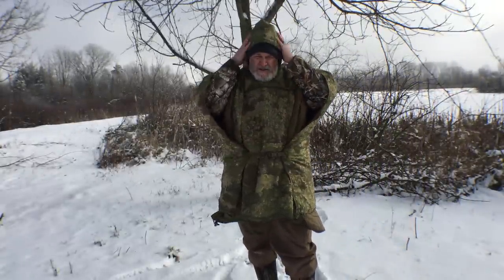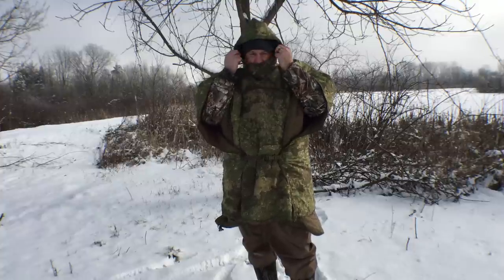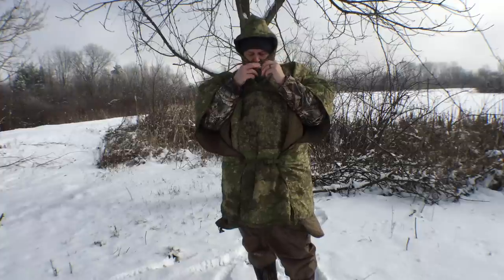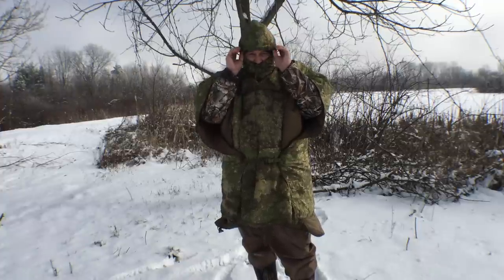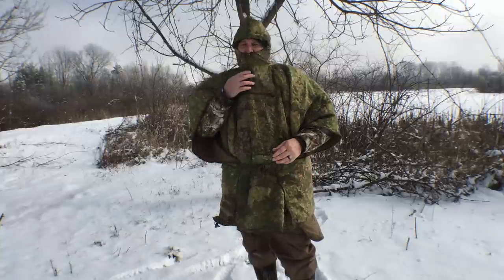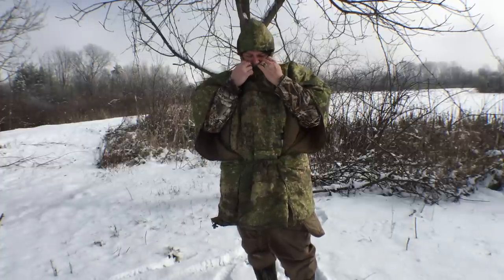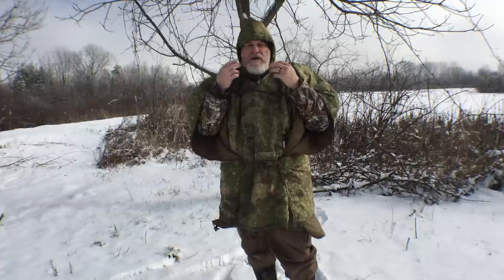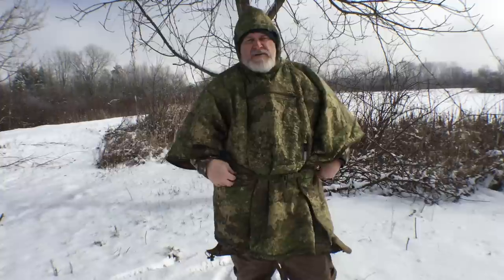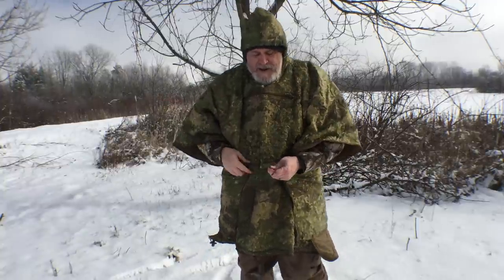I'd say the only tight area I'm experiencing is the hood — it's just a little tight on me around my neck, but not bad. You certainly couldn't wear this over a helmet, so it's not designed for that. But it'll fit my big noggin, so it can't be too bad.